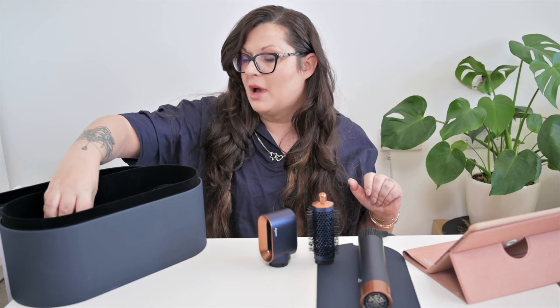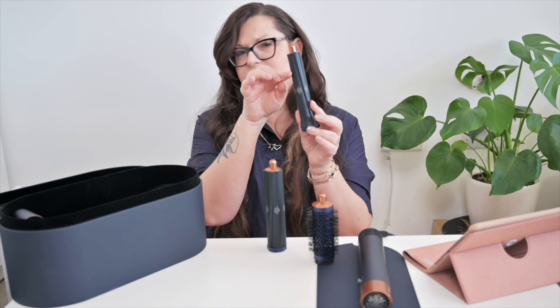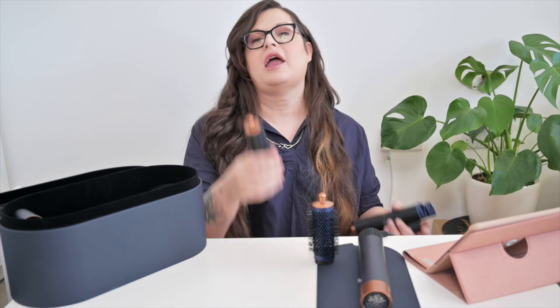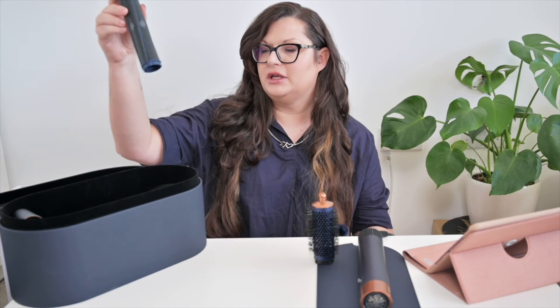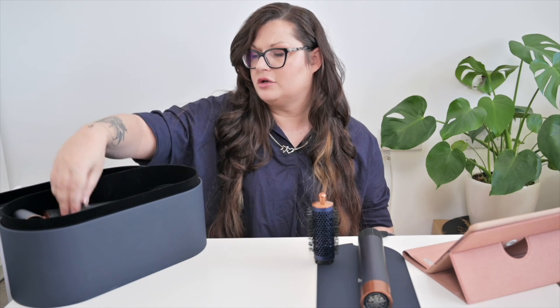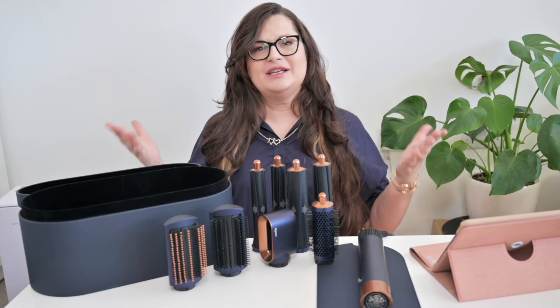While I'm packing the Dyson Airwrap back into its case, I want to mention that the only difference between the Dyson Airwrap Complete and the Dyson Airwrap Complete Long is the length of the barrels. All other attachments are exactly the same and the price is exactly the same. With the regular Complete the barrels go up to about here, so for my hair I had to go with the Long. One slightly annoying thing — with the regular Complete you can store all attachments standing upright and close the case, but with the Long version the barrels are a little too long, so you have to layer your attachments.